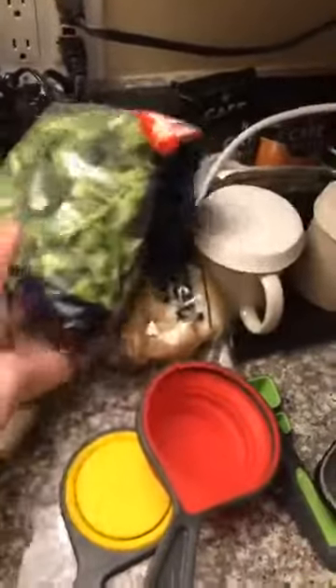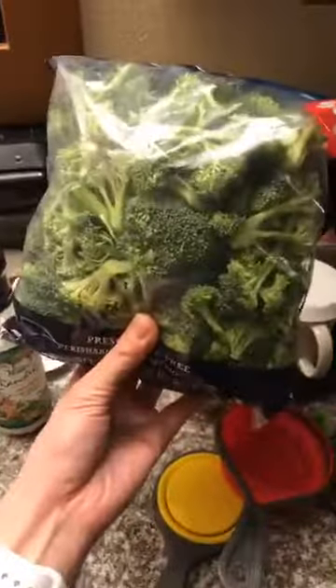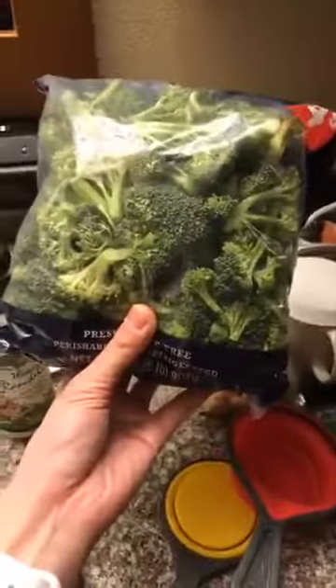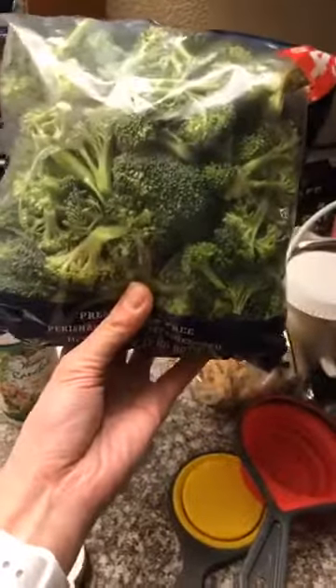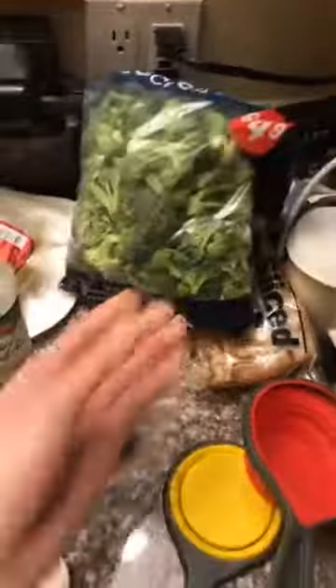So this is a bag of broccoli. I got a huge bag of broccoli for $5 — this is going to last me literally all weekend. That's all my veggies. I eat a lot of veggies because I eat a ton. I always measure my veggies first because I get hungry easily, especially when I'm on a meal plan or trying to keep my calories low. I always do tons of vegetables to fill me up.